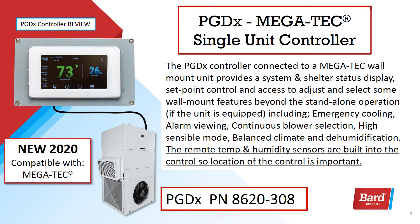Now let's review the PGDX controller. The PGDX controller connected to a Megatech wall mount unit provides a system and shelter status display, set point control, and access to adjust and select some of the wall mount features beyond the standalone operation if the unit is equipped. These include emergency cooling, alarm viewing, continuous blower selection, high sensible mode, balanced climate, and dehumidification.